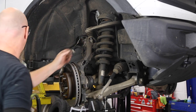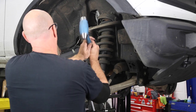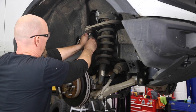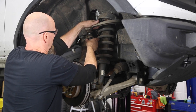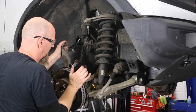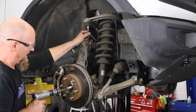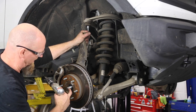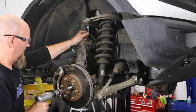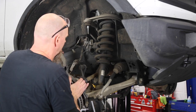Spin the nut back on just a couple threads, then use the same hammer trick to pop it. Push up on it and loosen the nut the rest of the way. Then take an air hammer — be really careful not to mess up the threads on the end of the stub axle. Now with that out of the way, grab a 15mm and start loosening the nuts up top.